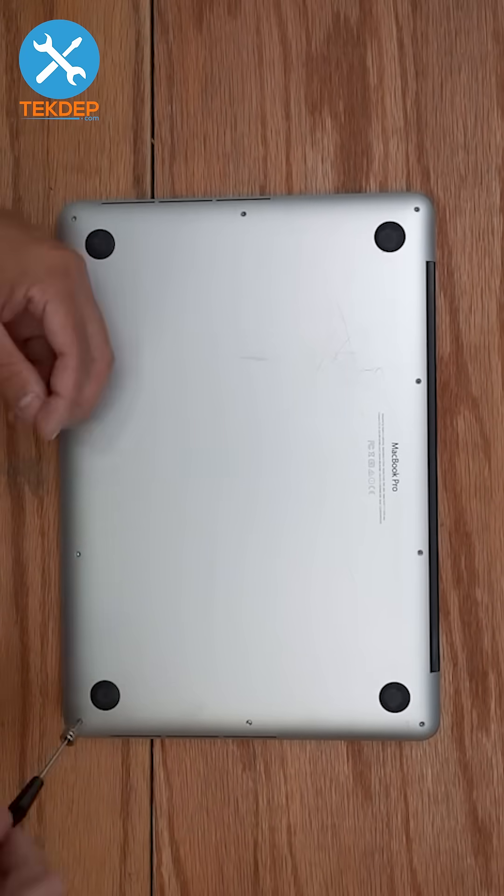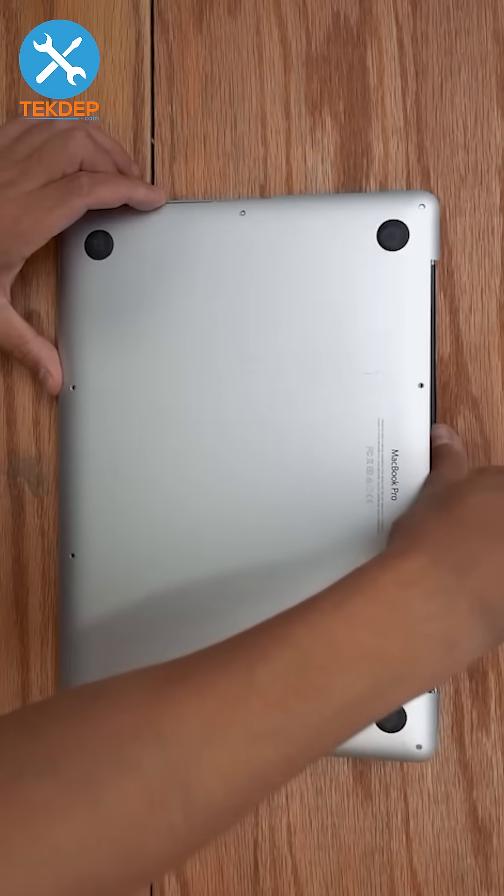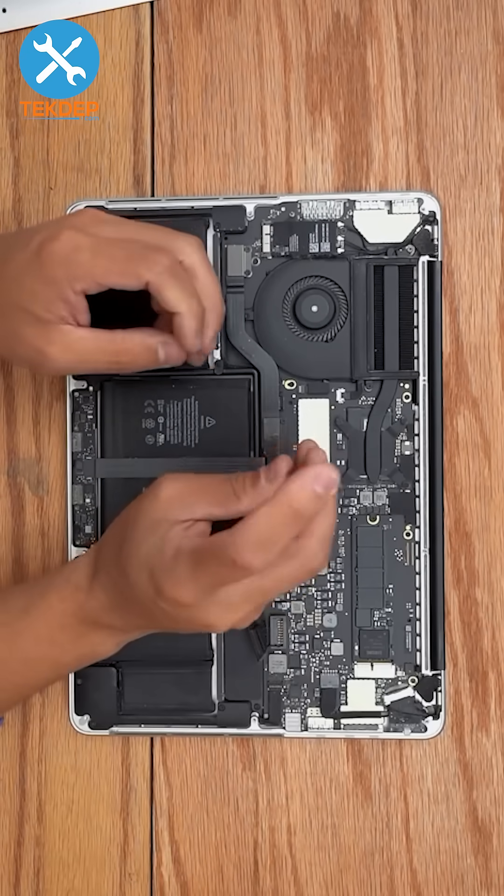Start by removing all of the Torx T6 lobe screws — there are going to be 10 of them. Pop off the bottom case, disconnect the battery, and remove the retention bracket.